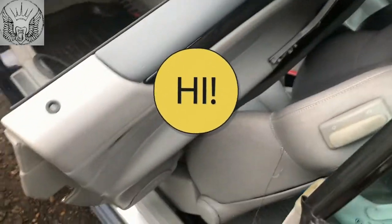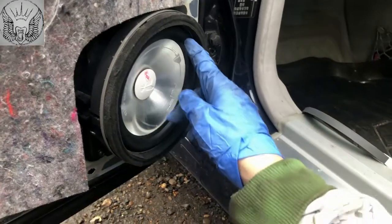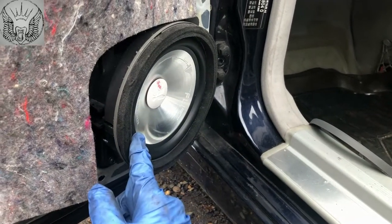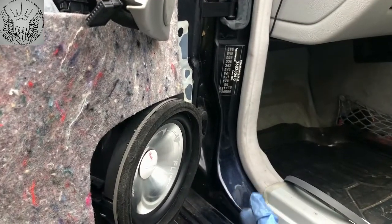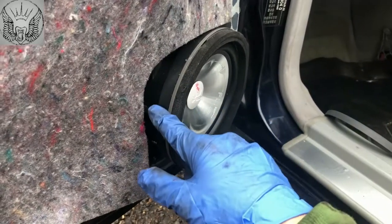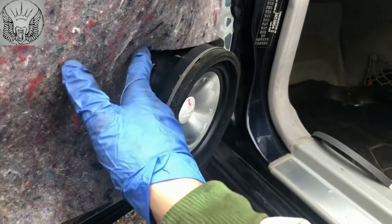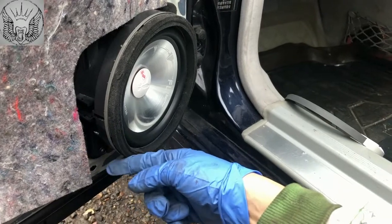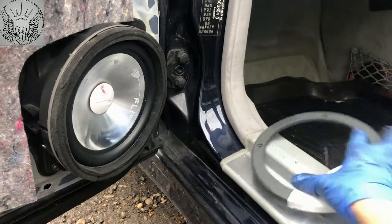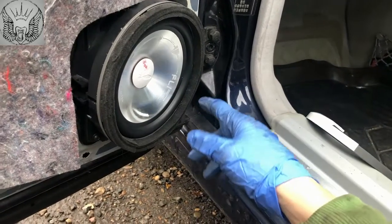Hi there everybody. So on today's video I have my CLK here — this is a 2002 convertible. I just replaced this speaker here because it was all broken around and it was making a noise. I'm also going to replace the driver's side over there. I will show you how I did it because these speakers are not — the original ones are kind of glued into the mounting. The size here is 16.5 millimeters. The ones I bought are FLI — 16.5 millimeters.